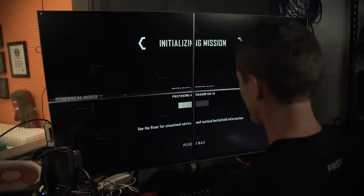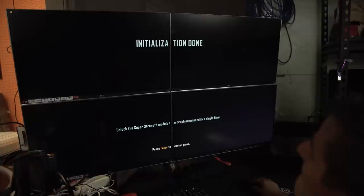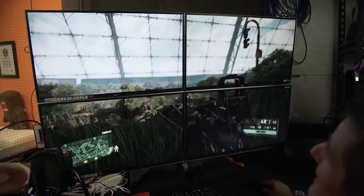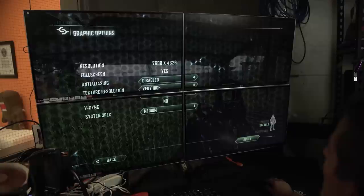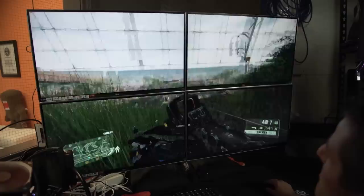I could get used to this. Let's see what kind of performance we can get out of two Titan XPs. Crysis 3, very high — and we crushed it. Yes, my friends, 24 fps. Fully cinematic in Crysis 3. I may need to turn on bezel compensation if I'm going to play for any extended period of time. I'm also going to adjust some in-game settings. At medium spec, we're looking at about 50 fps — I am liking that.